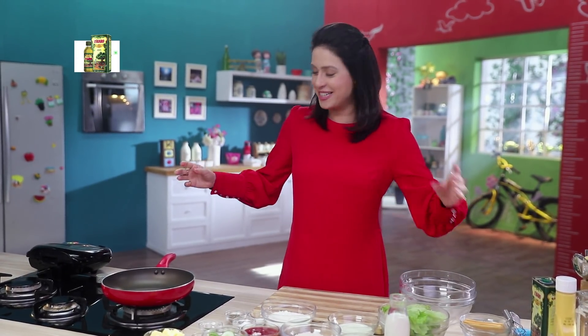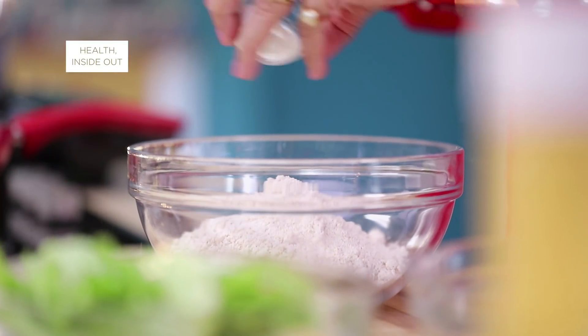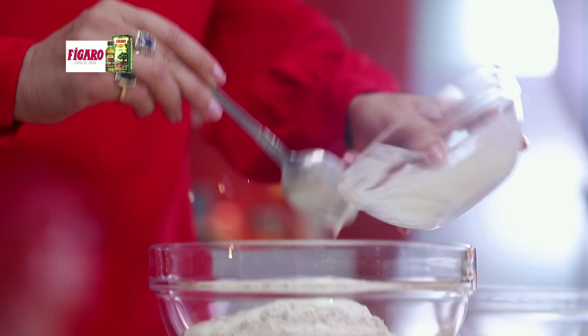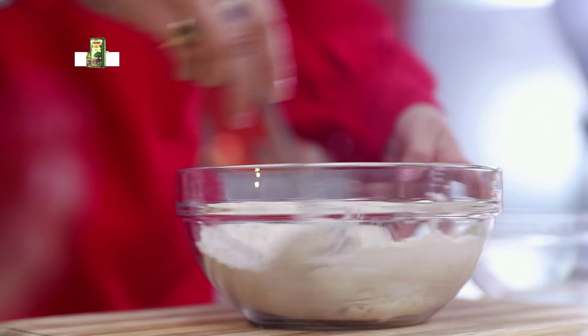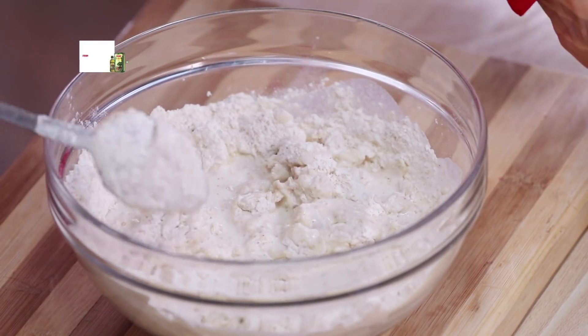We will make waffle sandwich. We will have half maida and half jawari, baking powder, a little namak, and finally we will add dahi. We will make it with dahi. We will add the dough and we will correct the consistency.